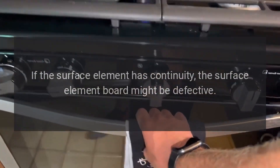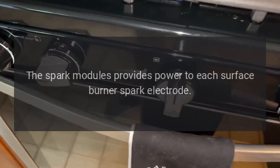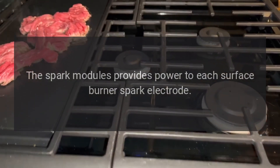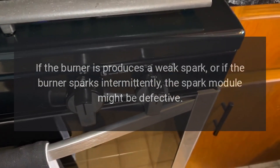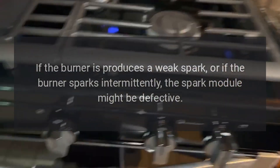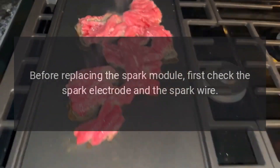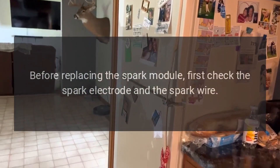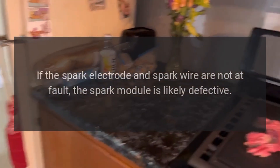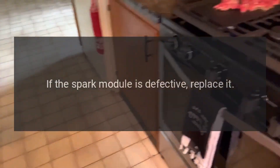KitchenAid stove burner won't light — spark module. The spark module provides power to each surface burner spark electrode. If the burner produces a weak spark or sparks intermittently, the spark module might be defective. Before replacing the spark module, first check the spark electrode and the spark wire. If those are not at fault, the spark module is likely defective — replace it.